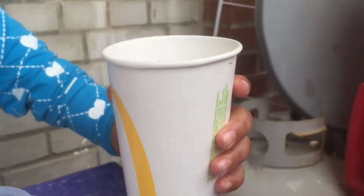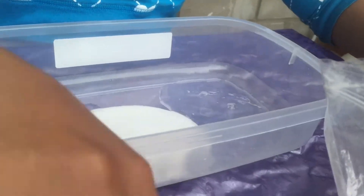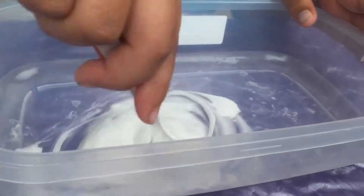Then you're gonna pour your borax water into the glue — that's a lot — and get another mixing bowl and just mix the slime in your water.